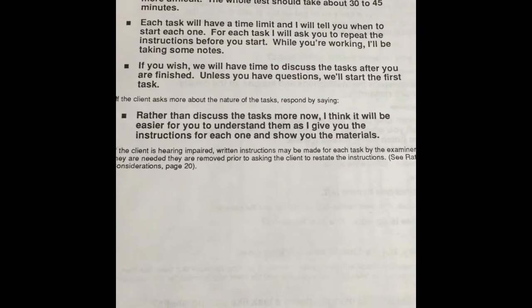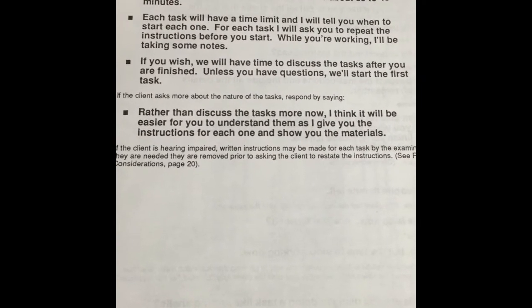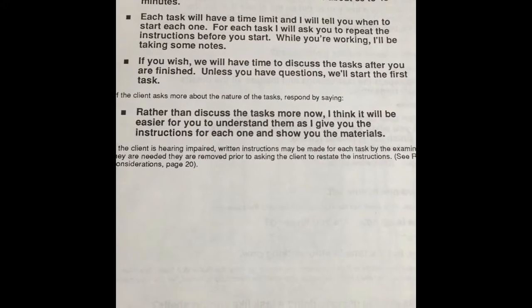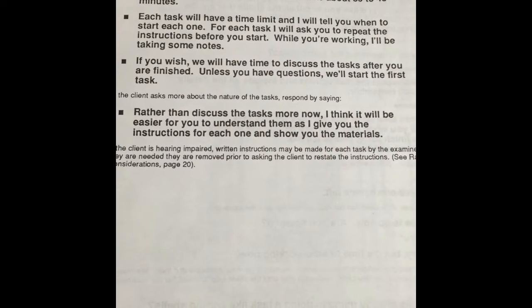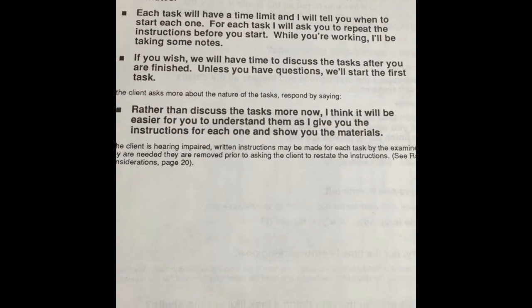This test involves five different tasks that will help us understand more about the way you function in everyday activities. You should show some of the things that are easy for you to do and some that are more difficult. The whole test should take about 30 to 45 minutes. Each task will have a time limit and I will tell you when to start each one.